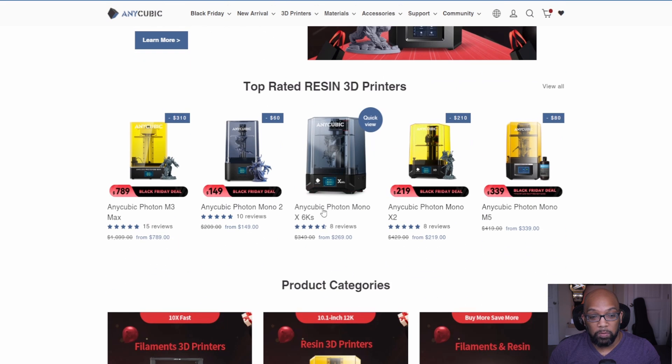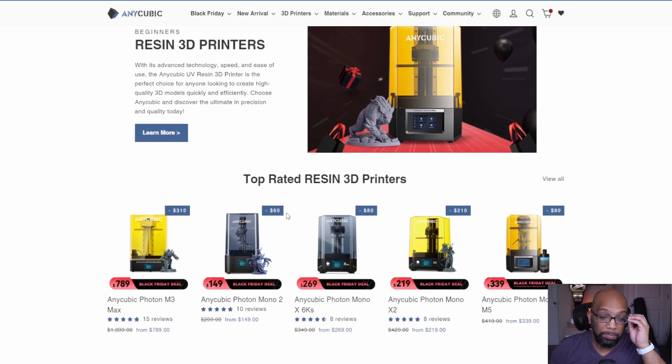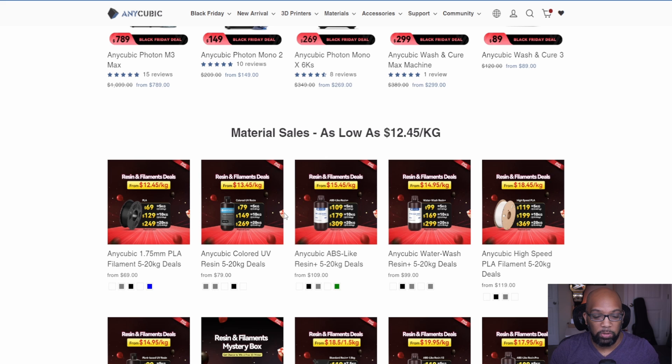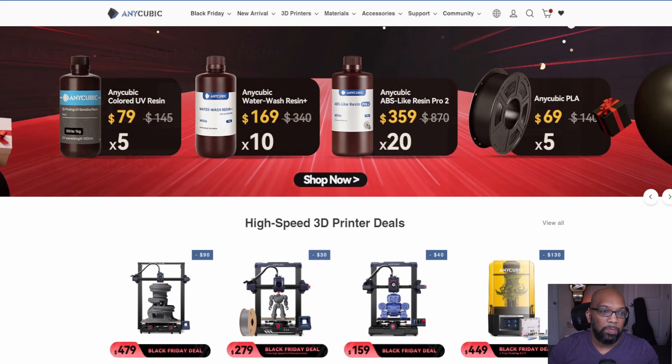As far as these printers go, they are a good deal when you factor in the sale along with the coupon codes, because it will be cheaper than Amazon. You just have to decide whether, if something goes wrong, you'd rather go through Anycubic or through Amazon to resolve it. That's the roll of the dice. That's it for Anycubic.